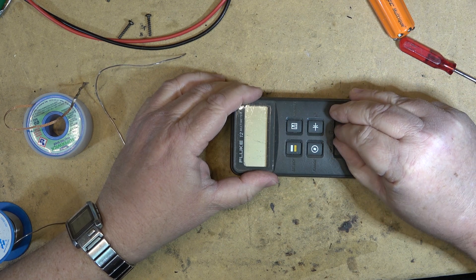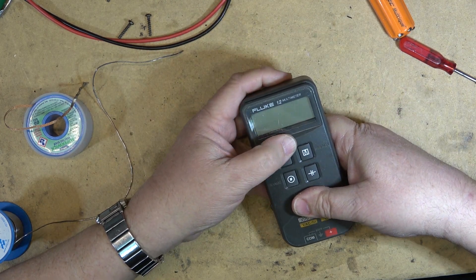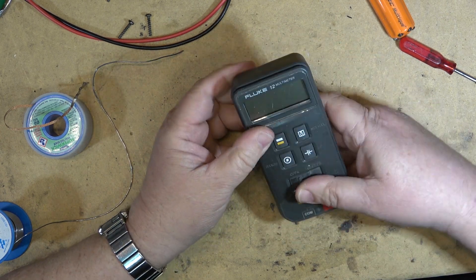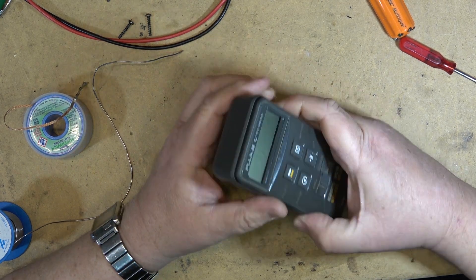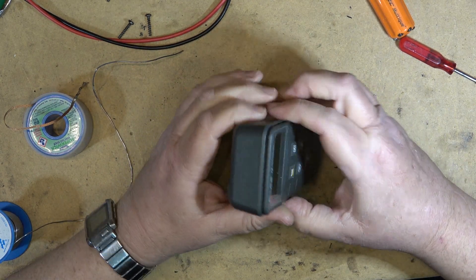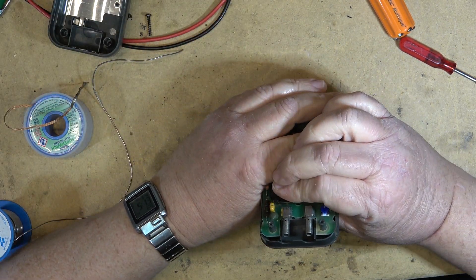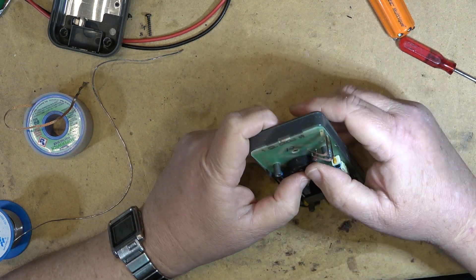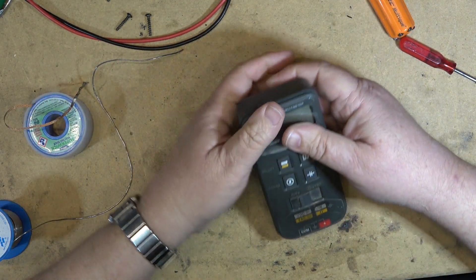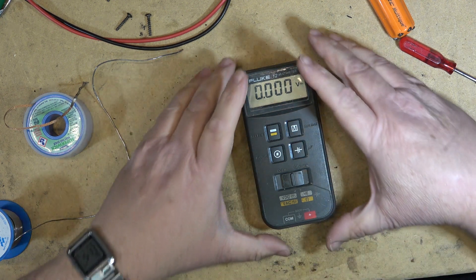Moment of truth — is it going to work? It's not working at all now. I went from a semi-working meter to a non-working meter. What gives? I guess we'll have to take it apart again. Wait a second — might help if I snap it all the way together. Maybe it'll work now. And... I have a display! Excellent. It even looks better than before too.